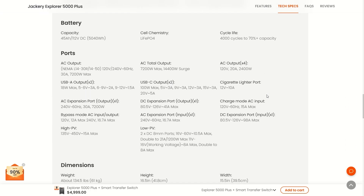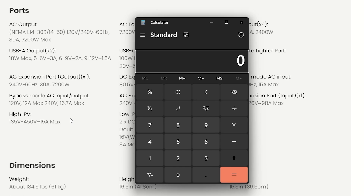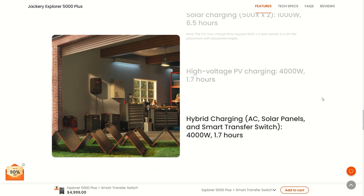Looking at the tech specs, we've got 450 volts at 15 amps. Do the math: 450 volts times 15 amps maxed out equals 6,750 watts. So technically you could push a lot of watts through this — that's what my math says, feel free to correct me.